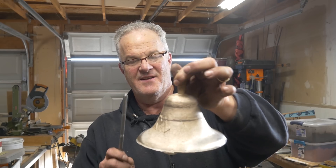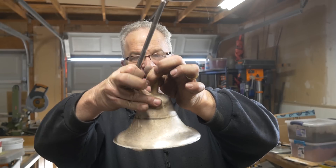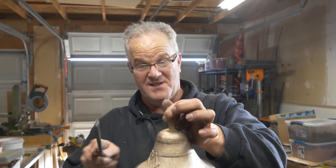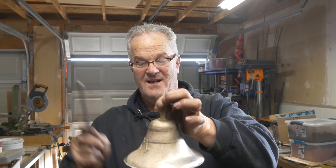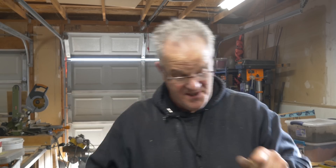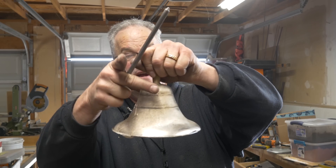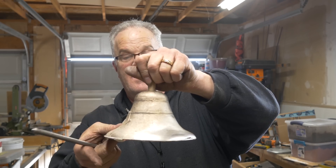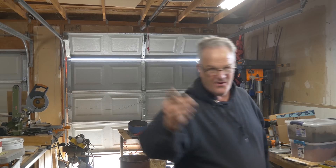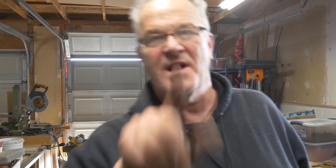And look at that — it rings in different places and has different tones coming off the different parts of the bell. Cool thing about bells — high frequency, lower frequency. Bet you didn't know that.